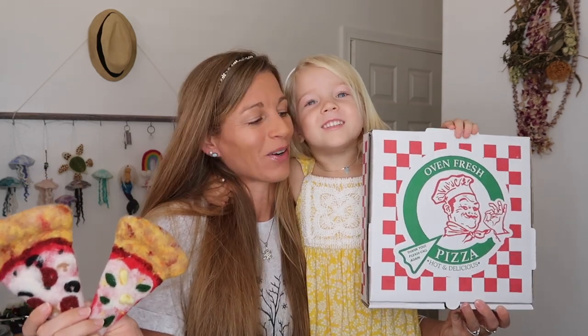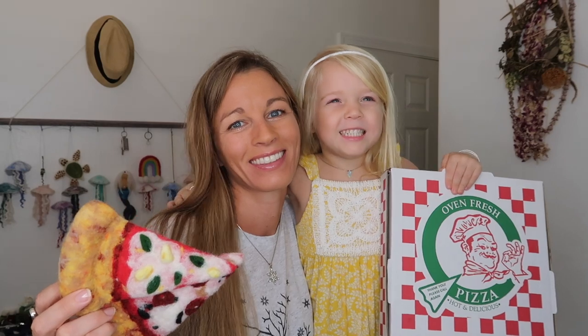In today's video, Sindel and I are going to be testing this needle felting pizza kit by Pen Felt Studios. Happy National Pizza Day!